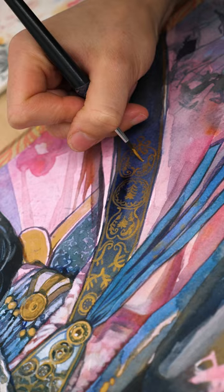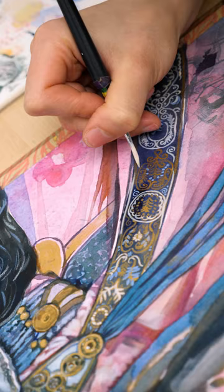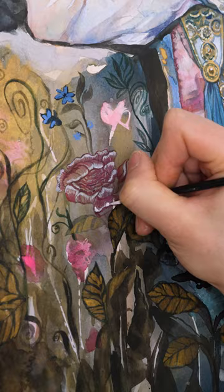For the intricate pattern on her dress, I first used golden watercolor, which is surprisingly opaque, and then I added a layer of white gouache for even more details.